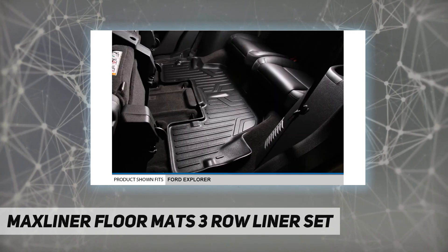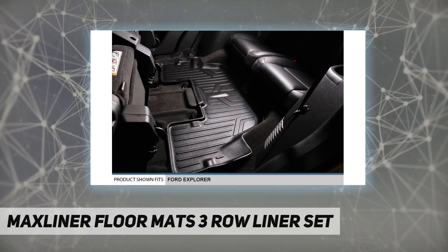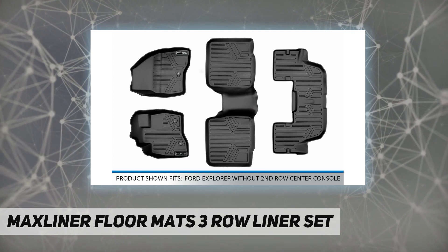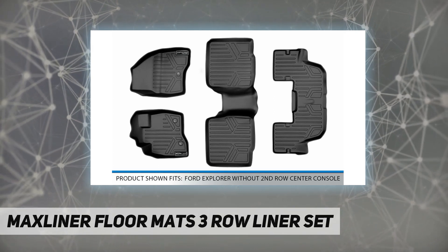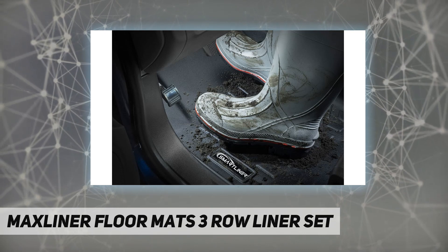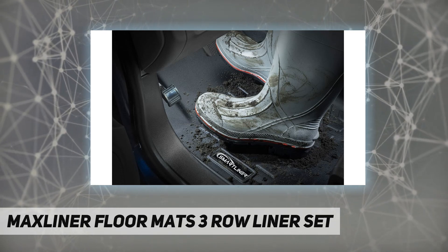All Max Liner USA products are meticulously engineered to fit each car exactly right. Note: does not fit models with a second-row center console. Vehicle carpet protection comes from a low-density, precisely molded material that provides full floorboard coverage.